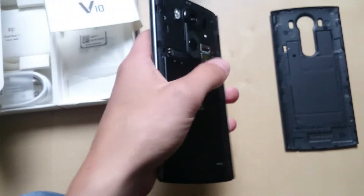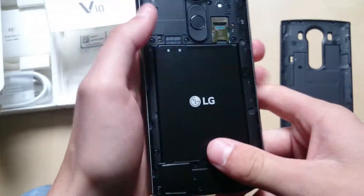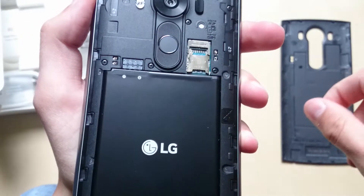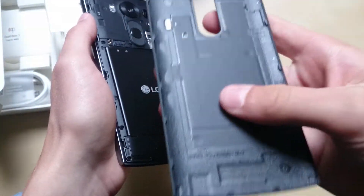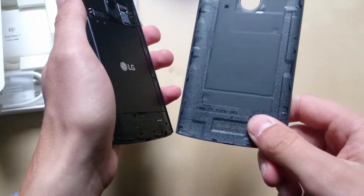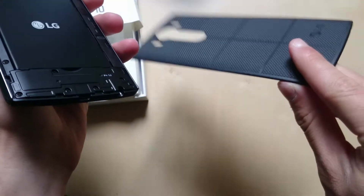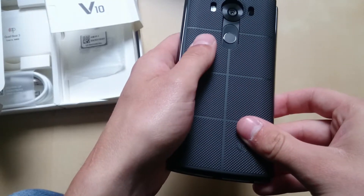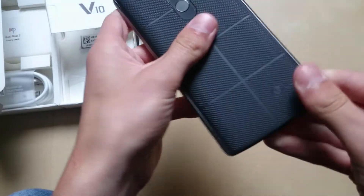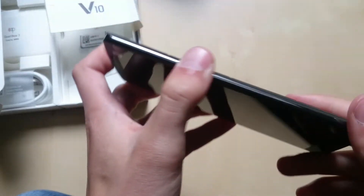LG is sticking with the removable battery, and even on the G5 they kept that concept, though with a modular design where you pop out the bottom part. I personally prefer these old-school flexible back covers, similar to the old Samsung Galaxy covers. You can also slot in your micro SD card and nano SIM. The phone doesn't support wireless charging out of the box, but you can get a compatible back plate accessory to enable it. NFC and everything else is in here too.